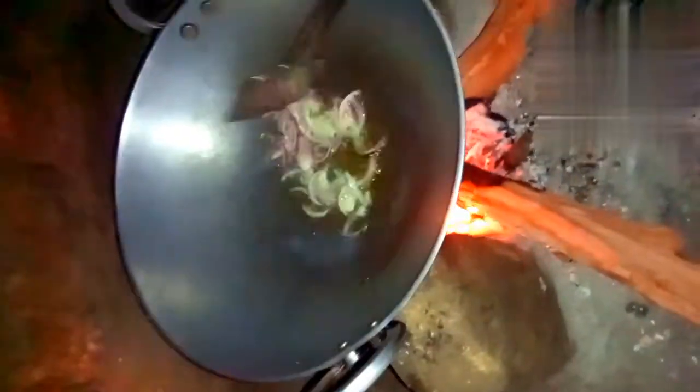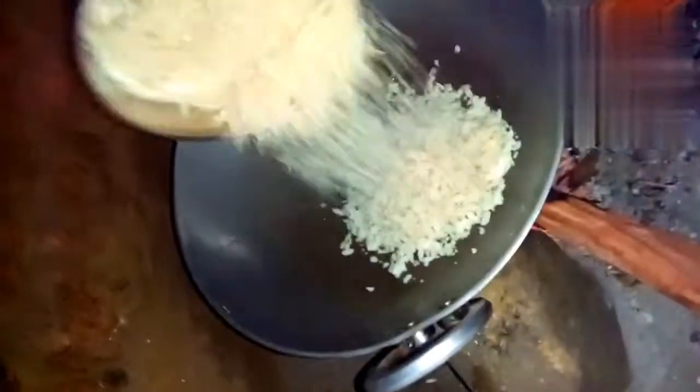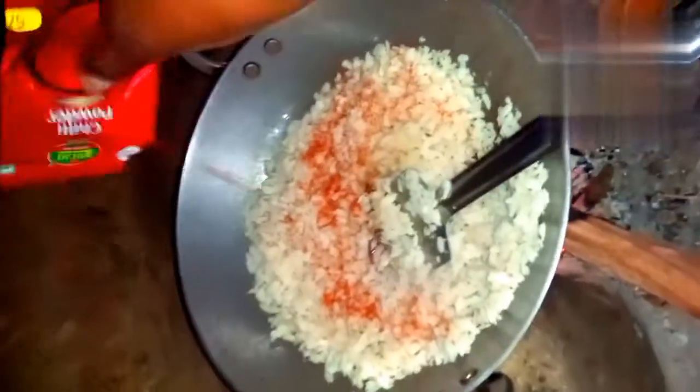Let's see, friends, this is an oil adder. This is a cheese powder. Chili powder.